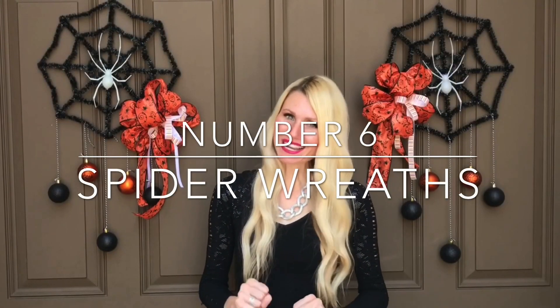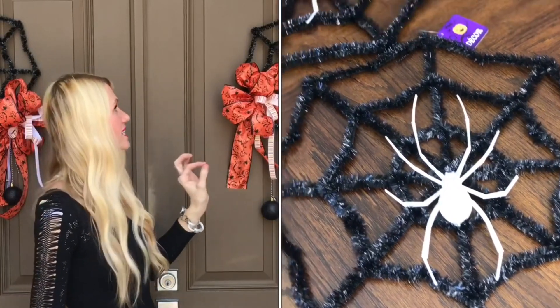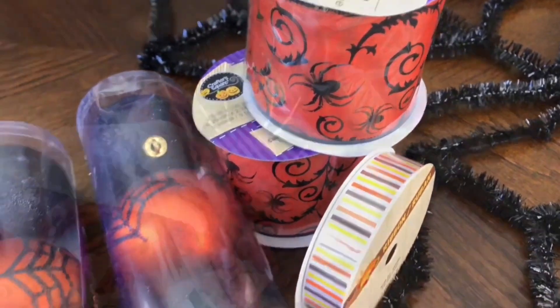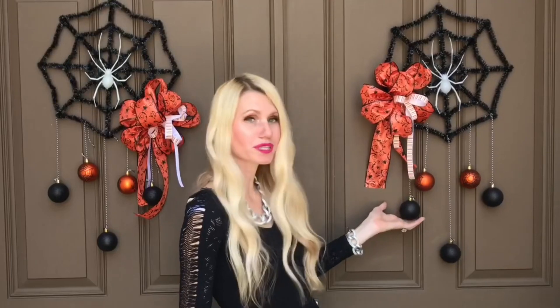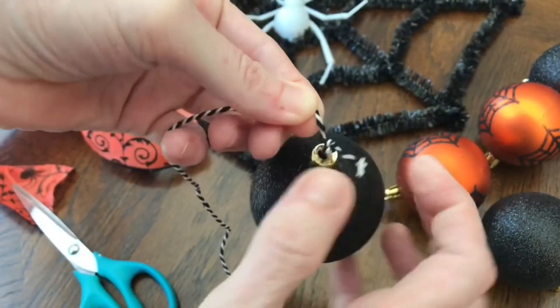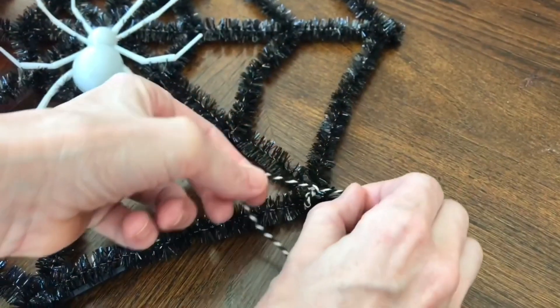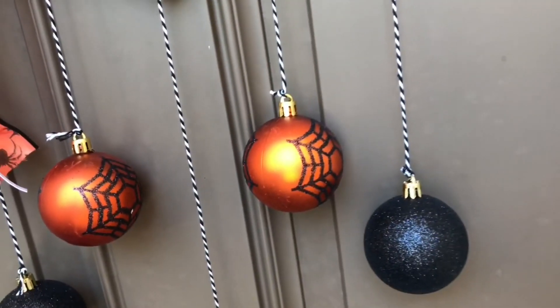Front door decorations are one of my favorite ways to decorate the porch. I used Dollar Tree spiderweb forms as wreath bases and embellished them with bows made from spider ribbon and coordinating striped ribbon, also from the Dollar Tree. I added sparkly black ornaments with spiders, tied at various heights using black and white twine through the ornament hooks.